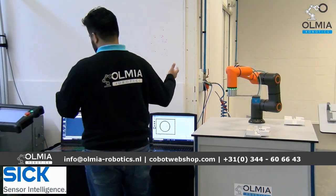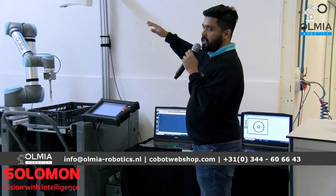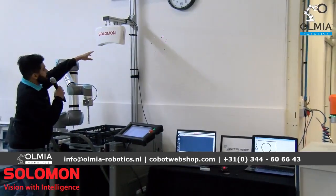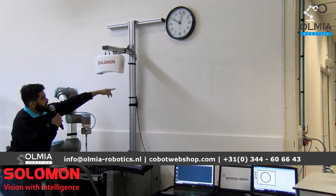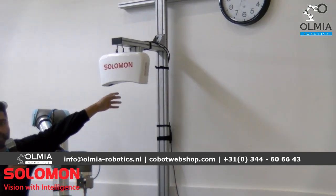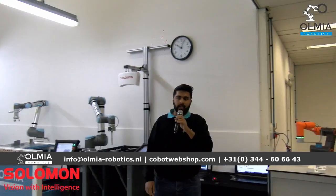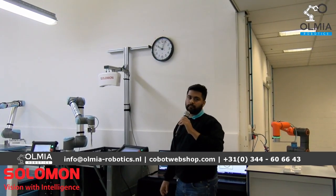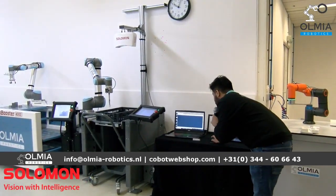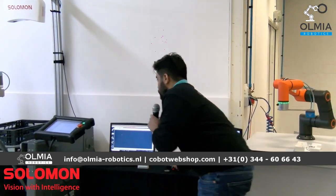Moving on from the 2D SICK PIM60, we have the Solomon AcuPick 3D camera. It is a 3D camera with two cameras positioned from the side and a projector light. The AcuPick 3D is integrated with its own software, and if you can see the screen right here, I'll just put the product in and you'll see the 3D display of the product.